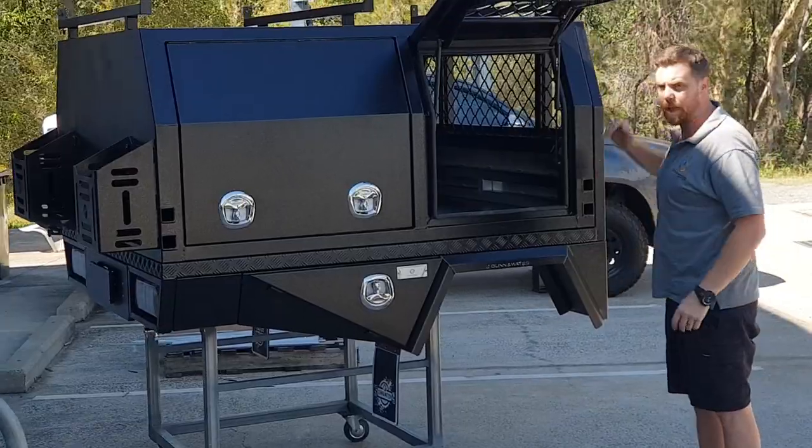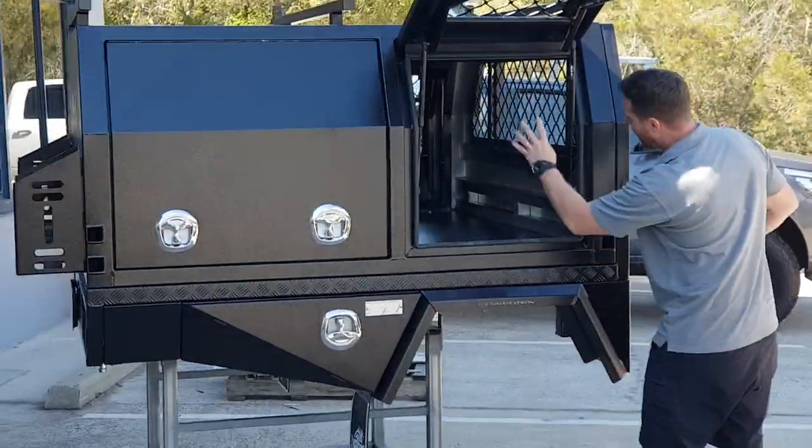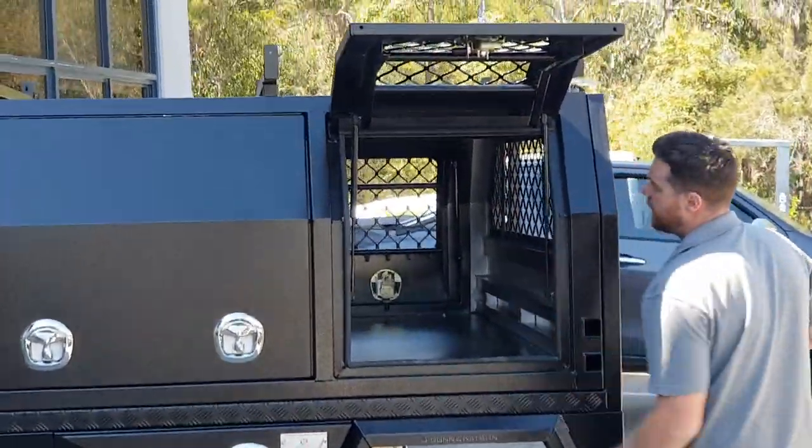Your full dog box compartment through here — obviously it's got open vents on both sides, so plenty of airflow.